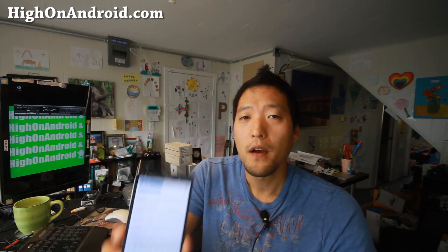I've got it running on my Note 4 and you don't need root. Let me show you how to do this — it's really easy. Let's go do this.